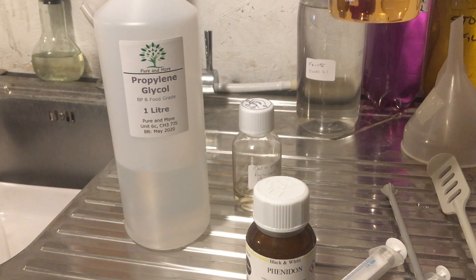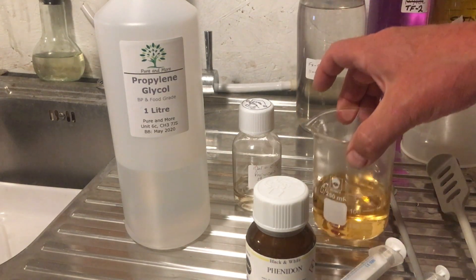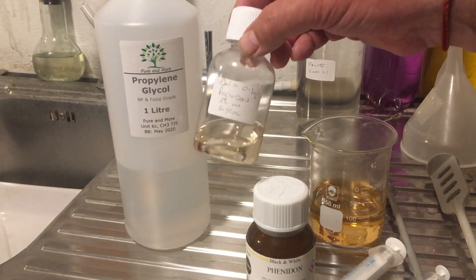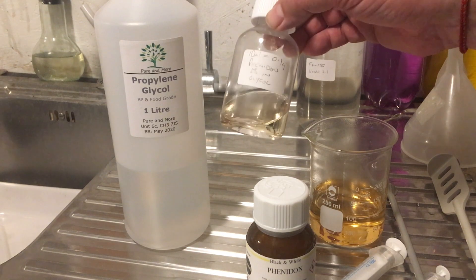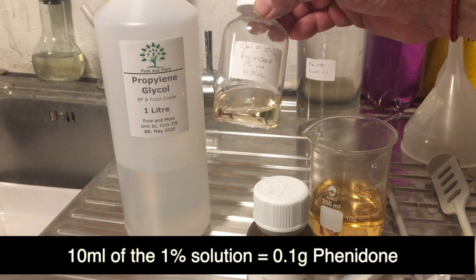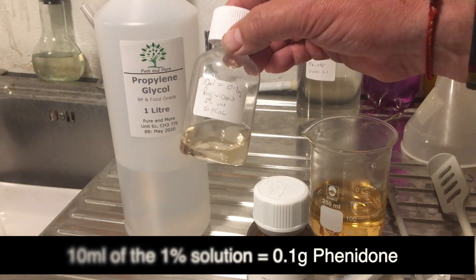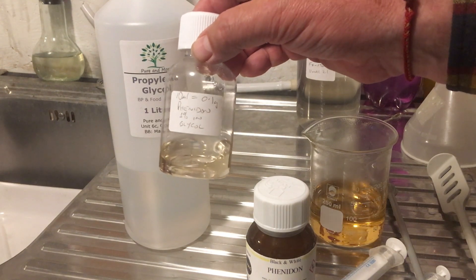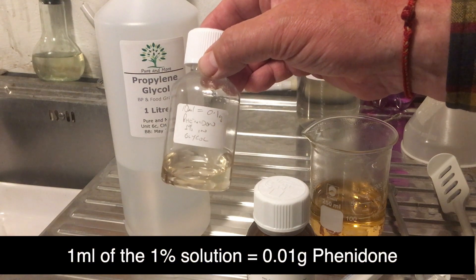I make that now up to 100 millilitres with a little bit more Propylene Glycol, let it cool down, and then top up the bottle. If I've made a one percent solution — one gram in 100 millilitres — then 10 ml of this solution is 0.1 grams of Phenedone. So if I want to measure 0.01 grams of Phenedone, that's just one millilitre. That's how accurate this can be.